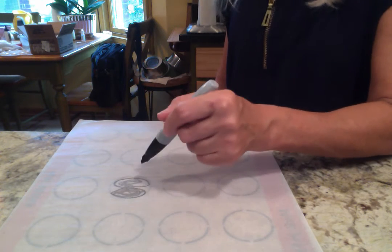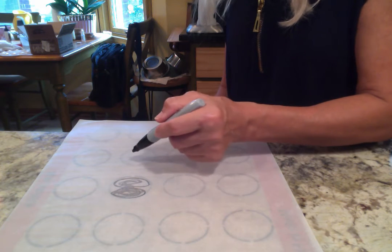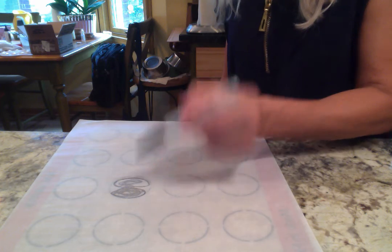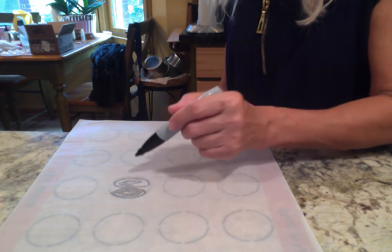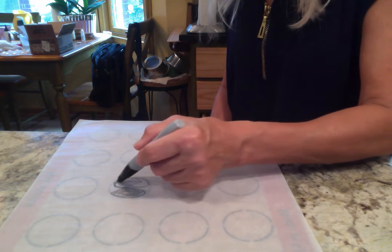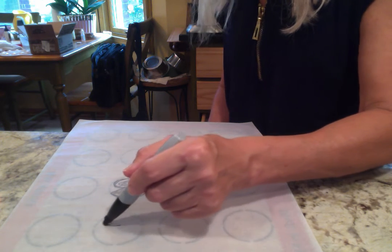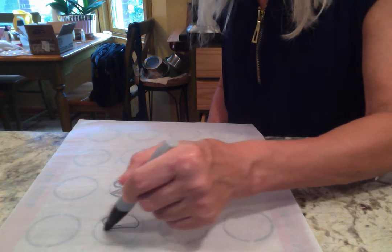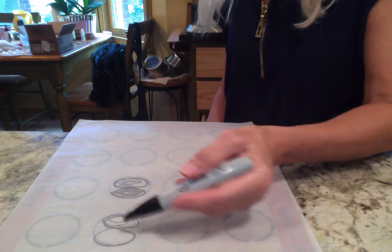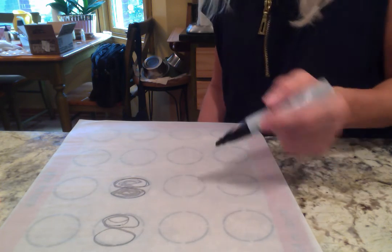One thing you have to keep in mind: there is a tendency that you're going to make one side with a little different shape from the other, so keep in mind that they have to have a mirror image. If you tend to do this first circle a little fat, make sure that in the next one you do this one a little thinner and the other one a little fat, so that these sides, when you form the apple, are going to match perfectly — or as perfectly as possible.